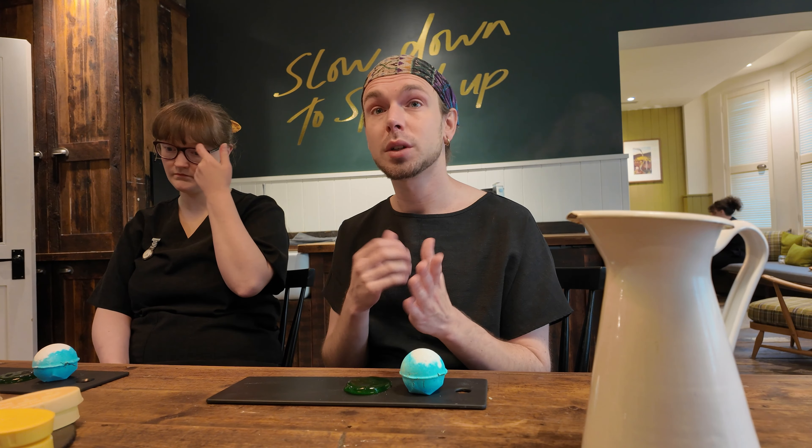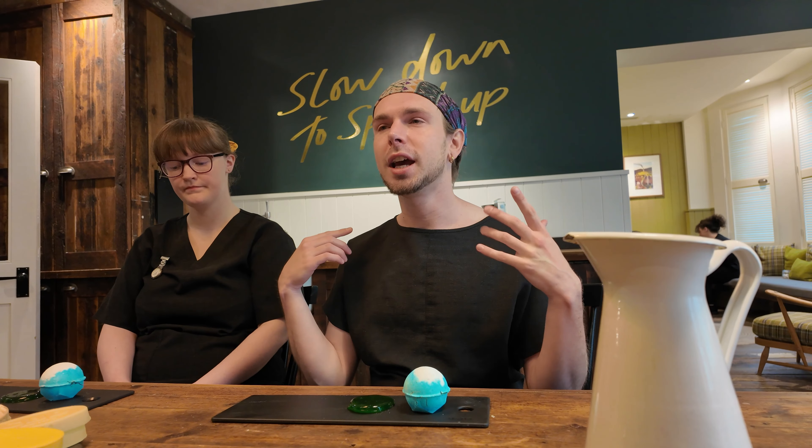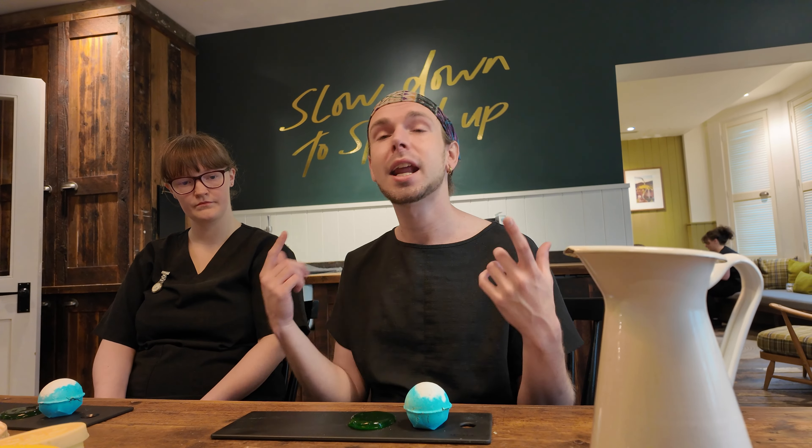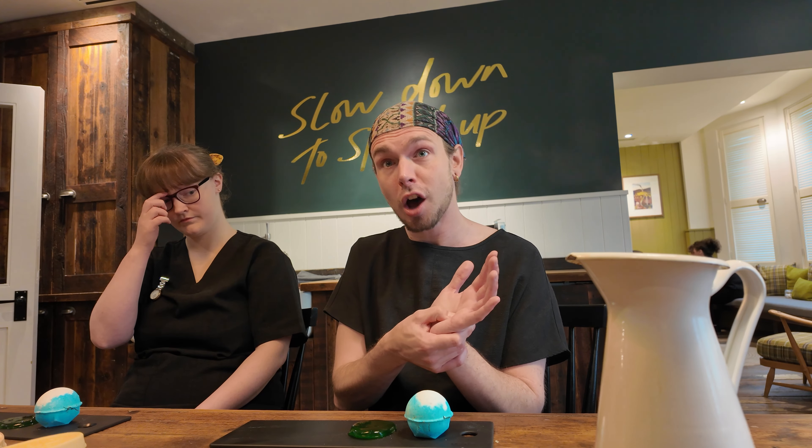In this treatment we do a technique called trigger pointing. Have you heard of trigger pointing before? No. With trigger pointing, you get to choose an area where you're holding most of your tension and then we'll search that area to look for the knots. Once we find the knots we'll put a fixed firm pressure on top and hold it for about 15 to 20 seconds, starving the area of oxygen so that when we release, it forces fresh blood through.